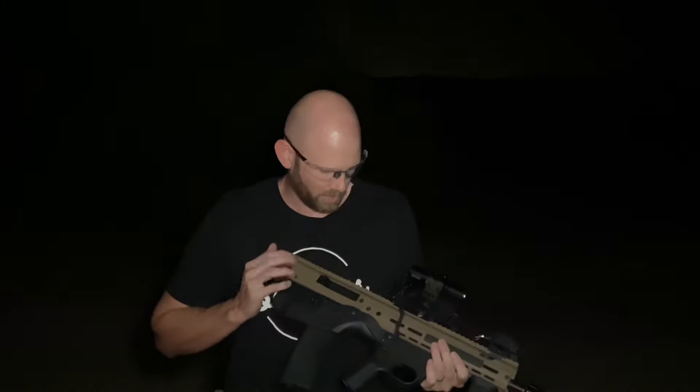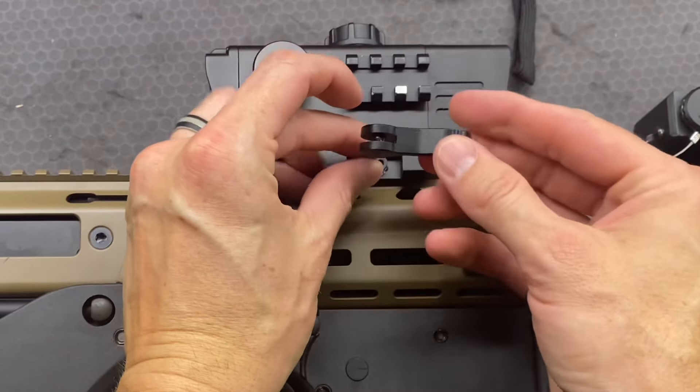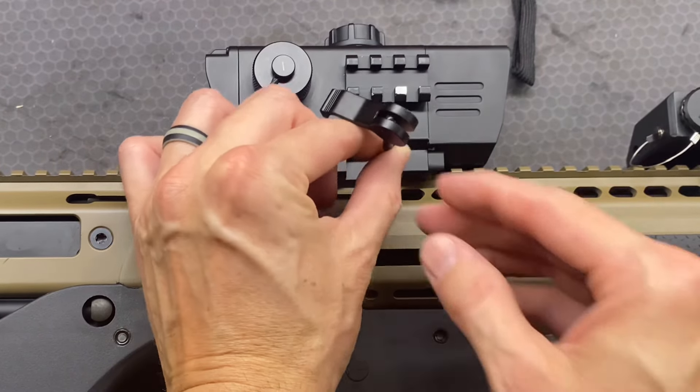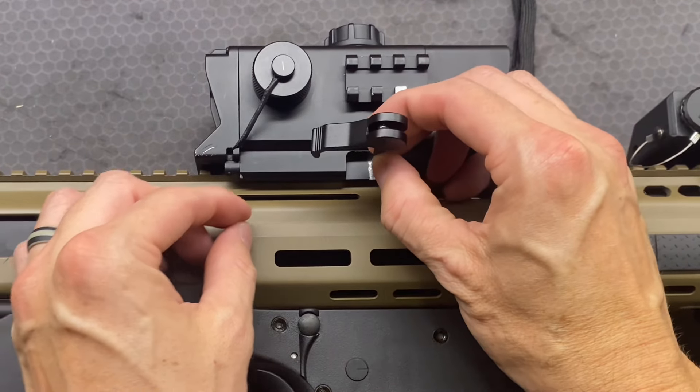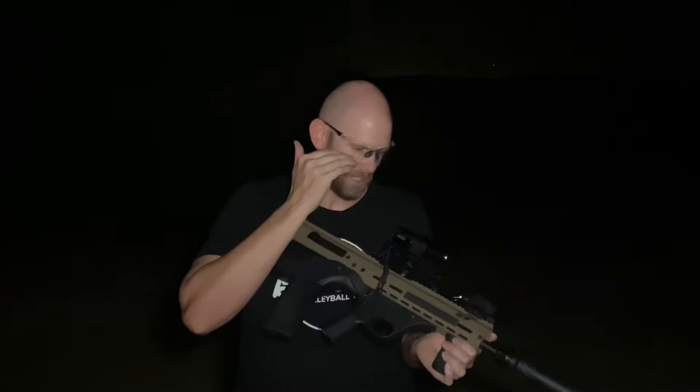We're going to try it out right here and do some video. Originally when I took it out the first time, it had a quick detach Picatinny lock on here that just sucked — I'd shoot it and it would just fall off. Good news is I have drop tested it many, many times, at least seven times unintentionally, just because it would come loose. So I had to go buy some additional parts at Home Depot.